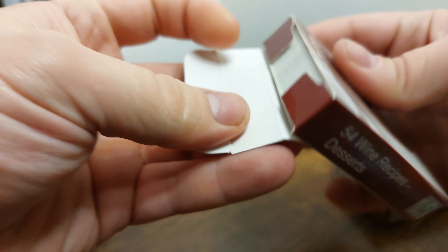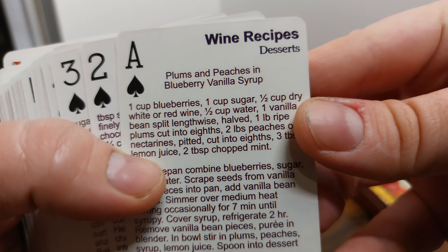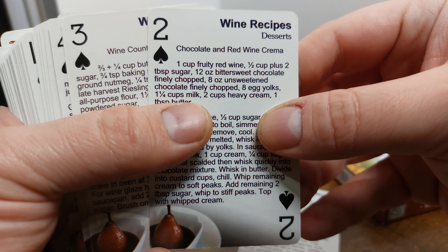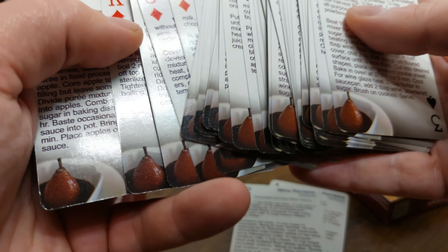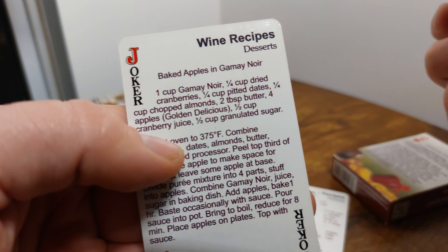So let's see what is in the cards with these cards. I don't know if we want to keep them together or spread them out amongst the world and get the recipes out there. We've got plums and peaches in blueberry soup, chocolate and red wine crema. This picture down here is the same for all the cards — I think that sucks.